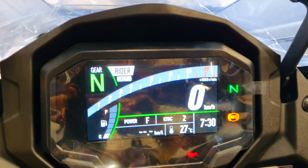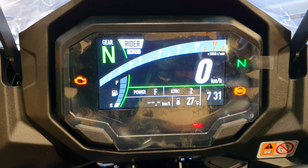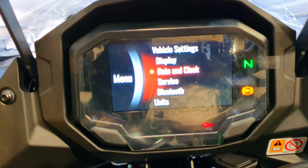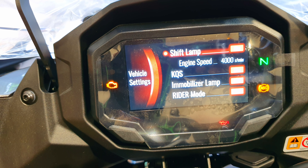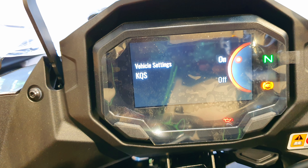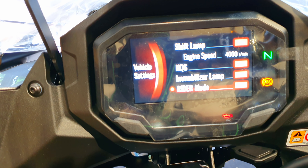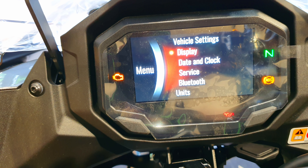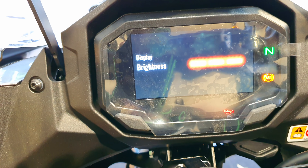To get into the main menu, long press on the select button. Here you have various setting options. Under vehicle settings, you have the shift lamp on, the engine speed, and the Kawasaki Quick Shifter — you can turn it on or off. You also have the immobilizer lamp, the rider mode, and everything else. Under display settings, you have the mode type and the brightness that can be increased or decreased as per your personal preference.